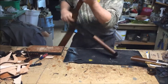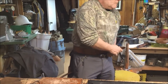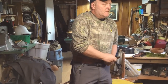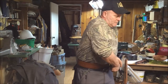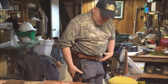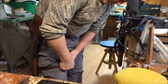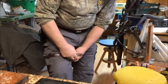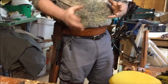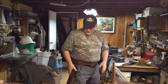Put your holster back on your belt. Now eventually that's going to loosen up a little bit more because they're very stiff when you first make them — the leather will start to ply up. Gives you a whole different perspective when you're walking.